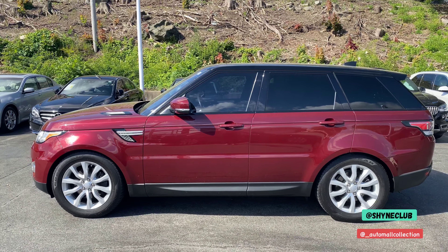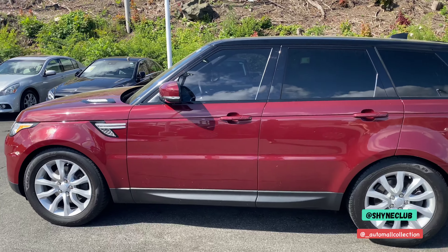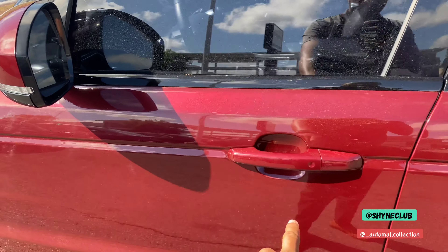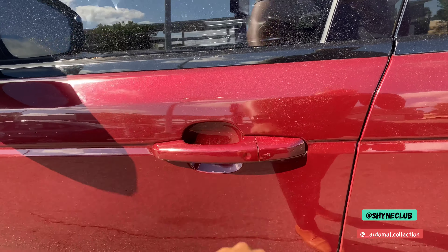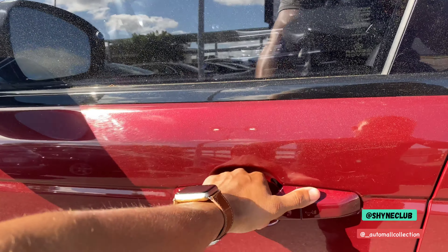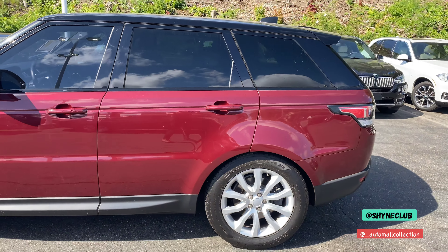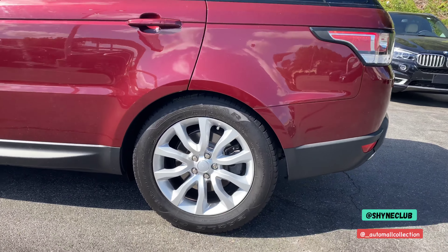It's a Sport so it's not the longer wheelbase. You do have the LED turn signal indicator here. This also features comfort access, so you can touch the door handle to lock and place your hand into the door handle to unlock as well.